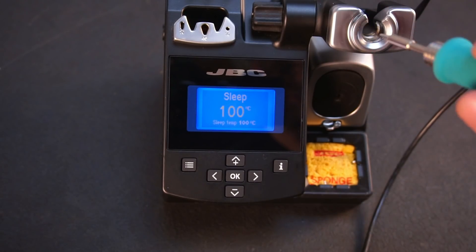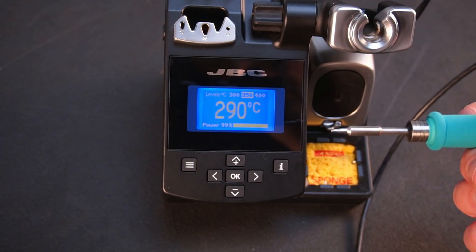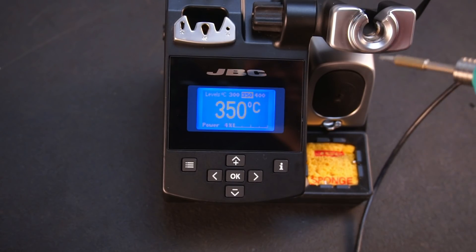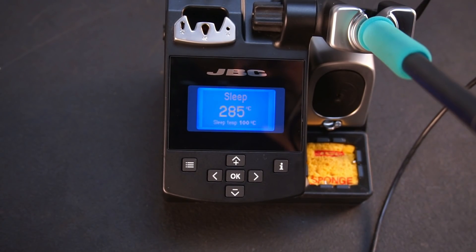As soon as you pick up the handpiece it quickly heats up to working temperature. The sleep function will prolong tip life, which is a good thing since most tips will cost you around 30 US dollars at least at the time of filming this.